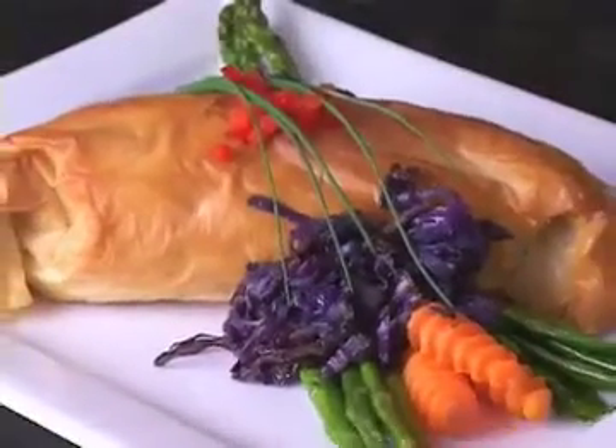And that's how we prepare the seafood strudel here at the Cornerstone Bistro in Tradition Square. Thank you for watching.